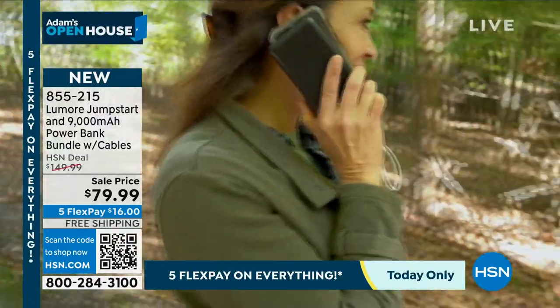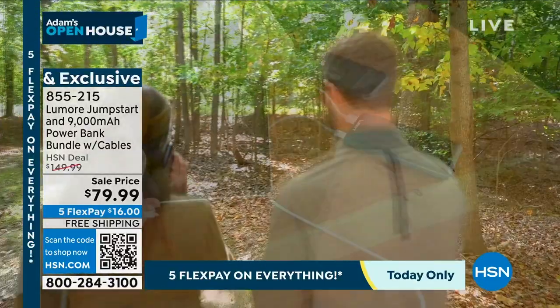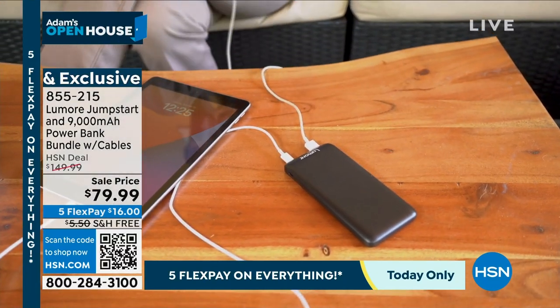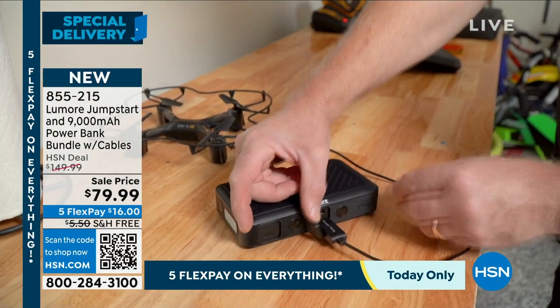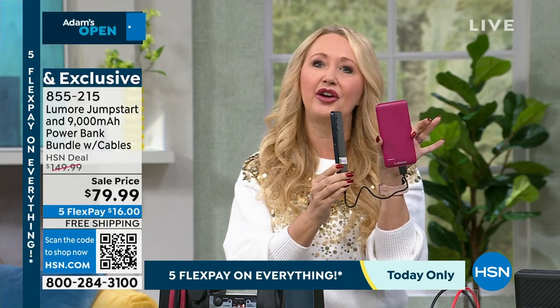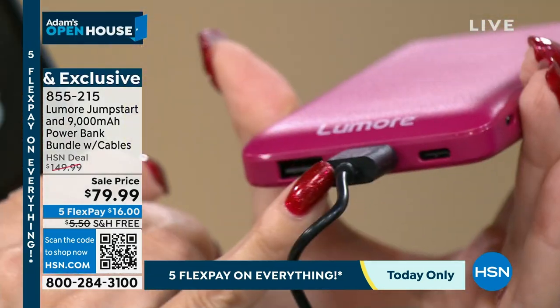These power banks are $30 to $40 apiece all day long. This one is barely the size of a phone, so you can be charging while you're talking and it disappears behind your cell phone. We even include the cable so you can plug it right in. It really is a brilliant set that's going to power you at home, on the go, no matter where you happen to be.